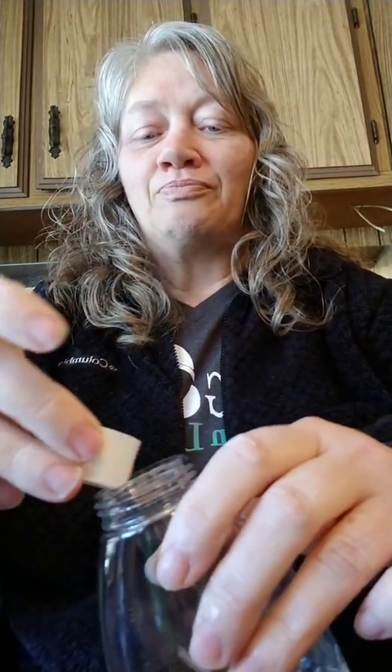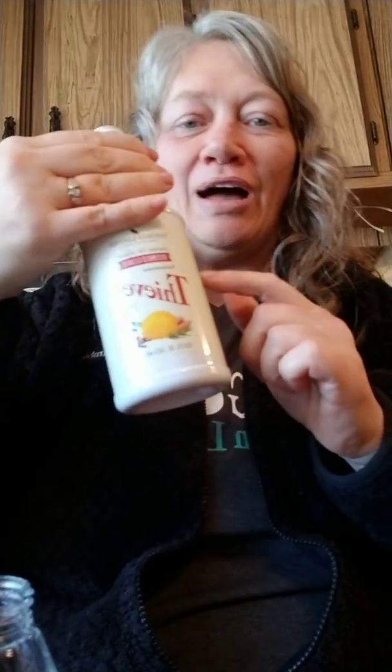Then I'm going to add a capful of the Thieves household cleaner. It doesn't need this, but I like it. If you don't have this, you need to get it — this bottle lasts forever. It only takes two caps, or about one ounce, to make a 32-ounce spray bottle.